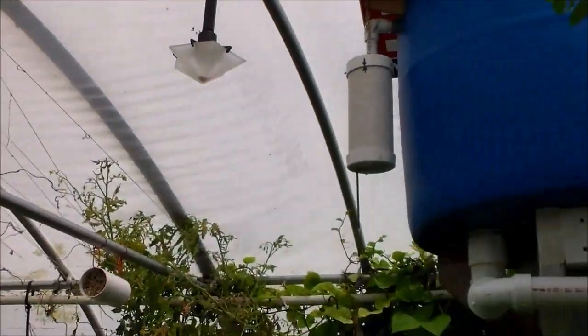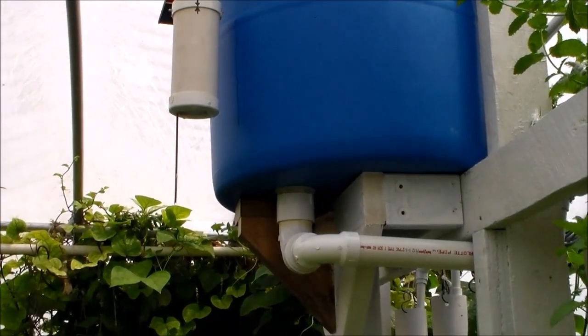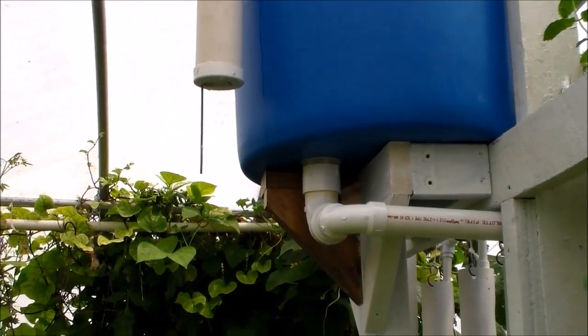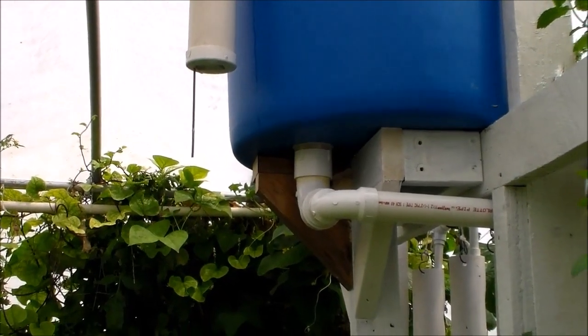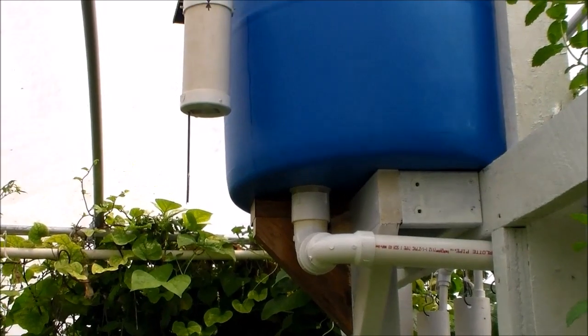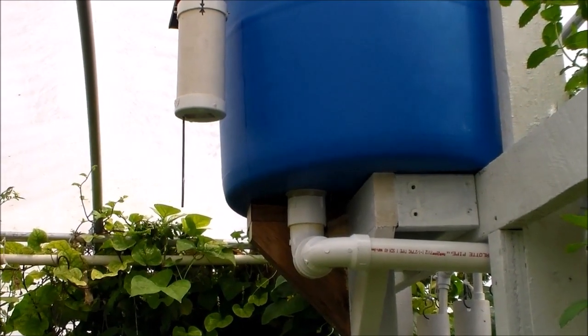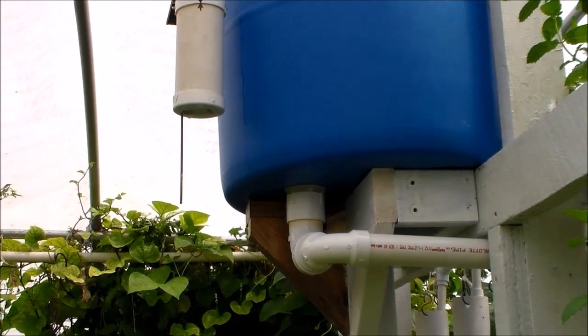The blood valve right here is working very well. The only last thing I want to do is divert that tube down into the grow beds instead of splashing on the top of it, and I'll do that with a PVC pipe — fit it right down into it as a drain.